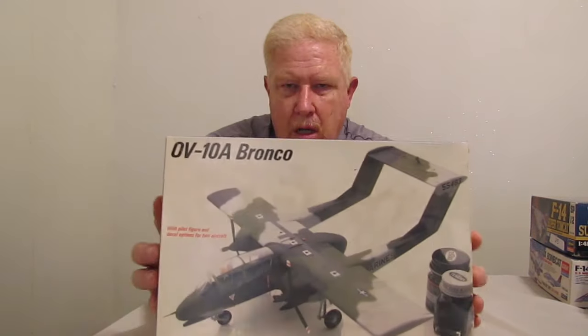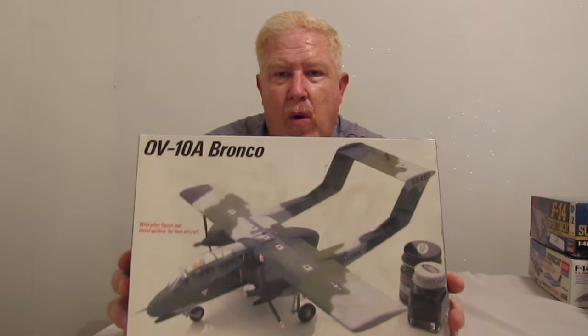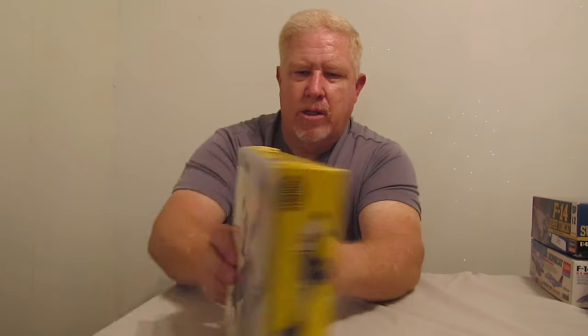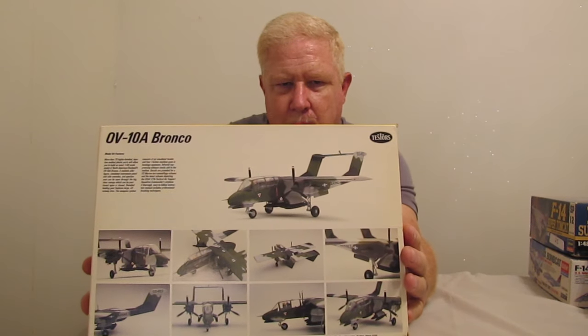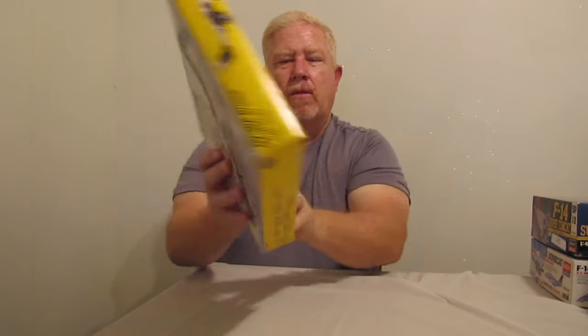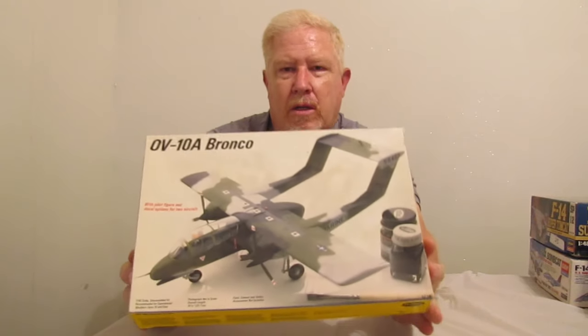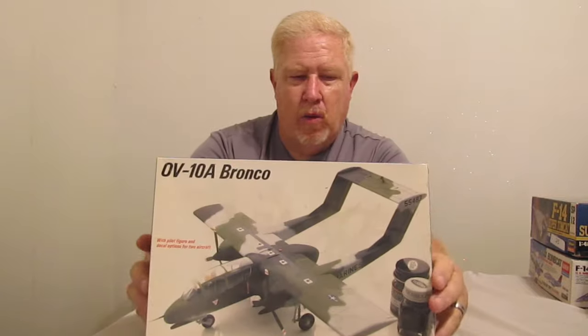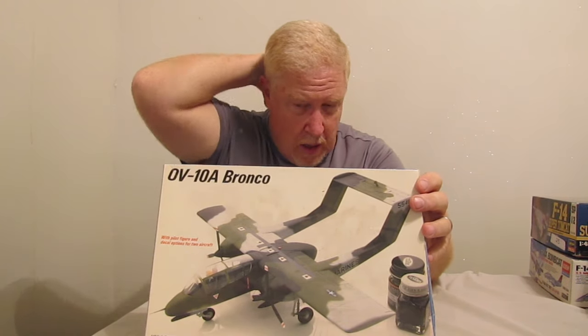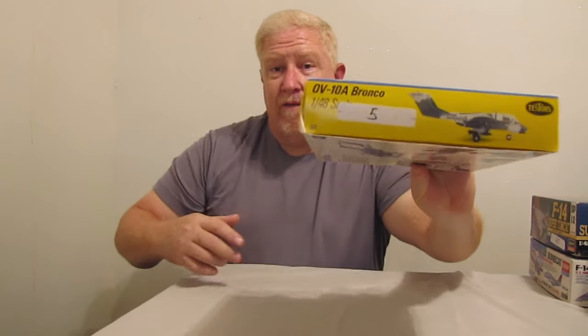Next up, this is a Testers OV-10A Bronco. I've always really liked the Bronco — just the way it looks. Look at the way it sits; it just looks like it's hauling butt just sitting still. Really, really aggressive looking little twin turbo prop. The Navy flew them and the Marines flew them, so I'm going to stick with my U.S. Navy theme for most of my builds. And this is 1/48 scale, just like the T-38 was. So it'll stick with my U.S. Navy aircraft build theme that I've got going on. Saw this, saw the price, and believe it or not, I didn't even give that for it, so I can't pass that up. For a Testers kit, it looks like it'd be a pretty good build.